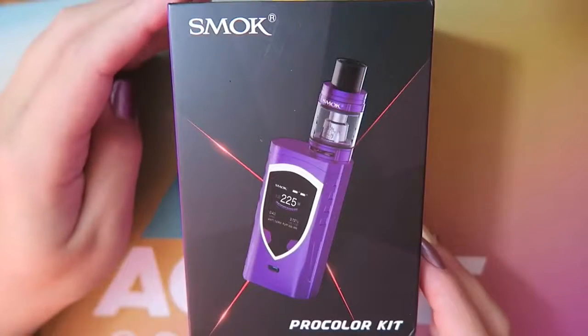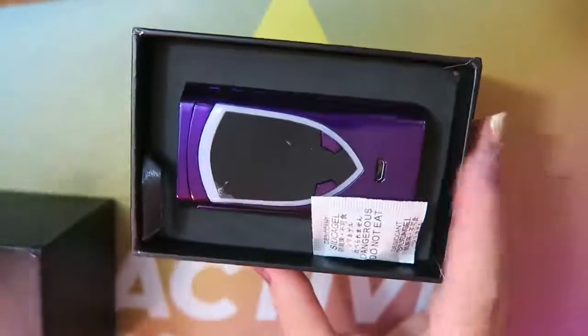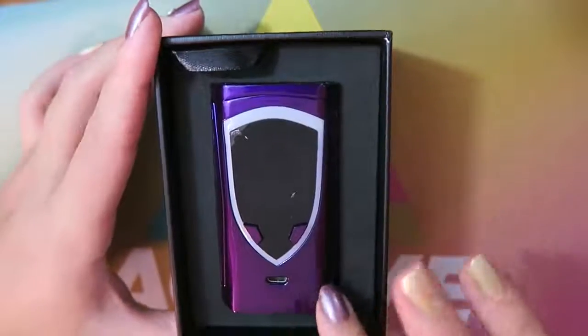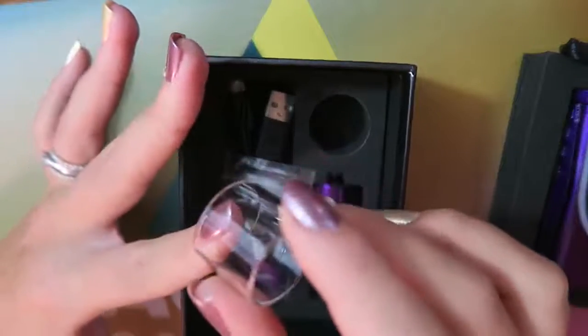Here is the packaging that the Smok Pro Color kit comes in. It slides out, and right on top we have a do-not-eat packet. We have the Pro Color mod in purple. Under that layer we have the user's manual for the Pro Color kit, a battery warning card, and a warranty quality control card.